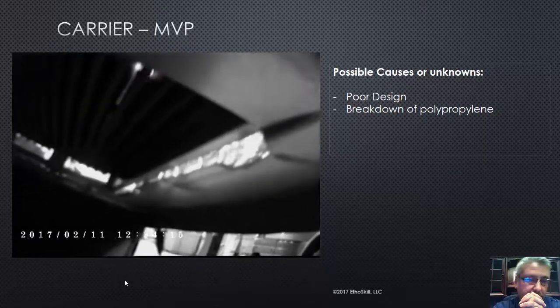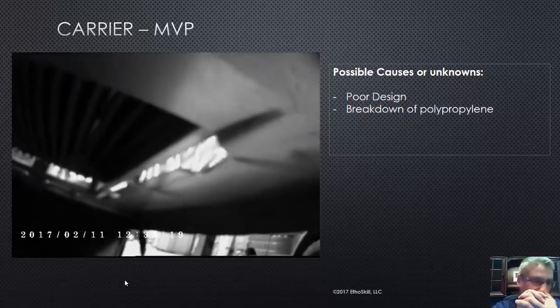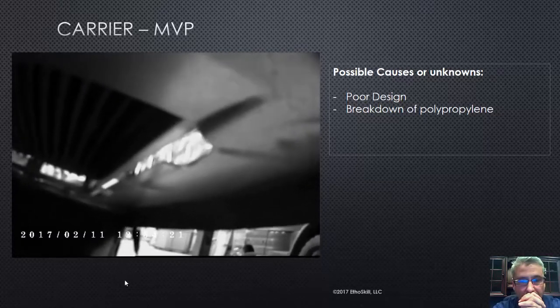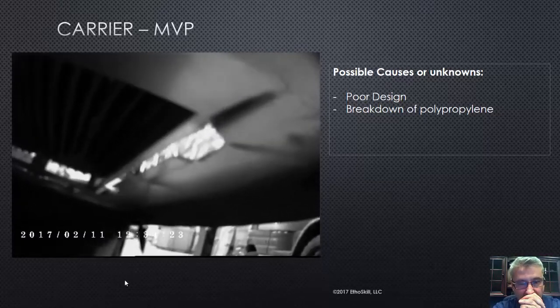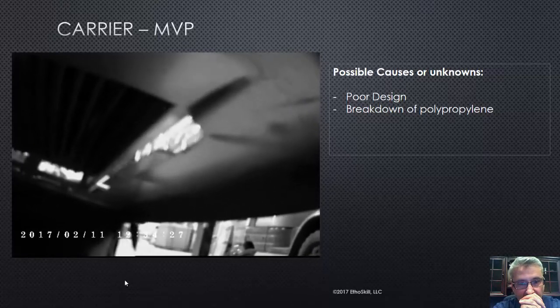That's the Carrier 58 MVP, also the Bryant 355. Any of those products with that aluminized secondary — always check it for leakage. This one stumped me; I had to pull the blower to find the small ones on the bottom because I couldn't see from the top.